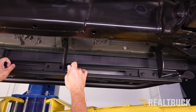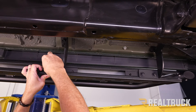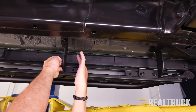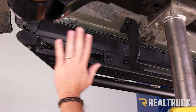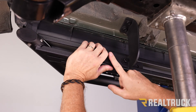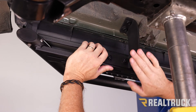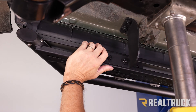Now here's our center bracket — go ahead and line that up. Once we've got the board adjusted front to back exactly where we want it, raise up on the board and tighten down the brackets to the board using a 14 millimeter. Then, after all the brackets are tightened to the board, tighten down the brackets to the truck using a 13 millimeter.